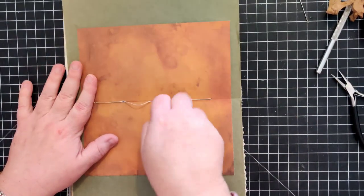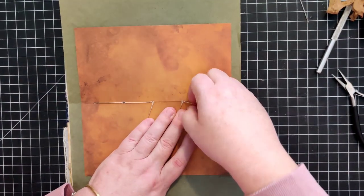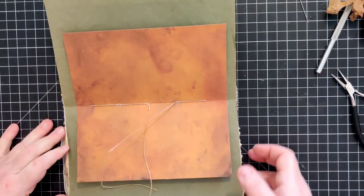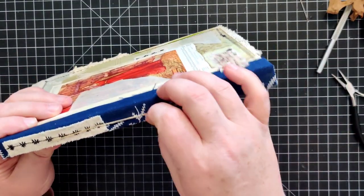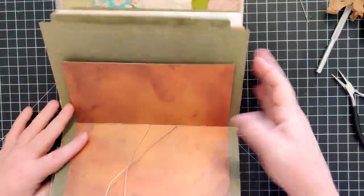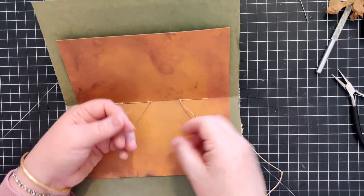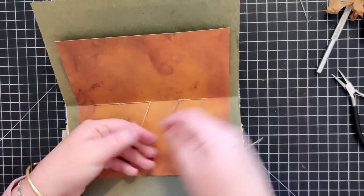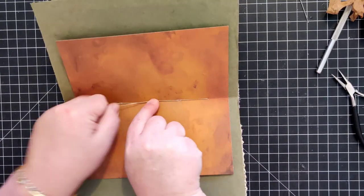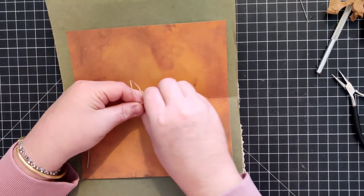Now I'm going to make sure my thread is nice and taut, pulling on all of my little sections and making sure it's all good. We've got our original tail and our new tail, and I just knot it so the knot is in the middle of the page.